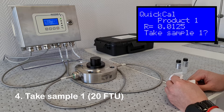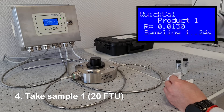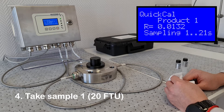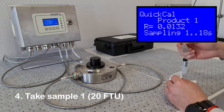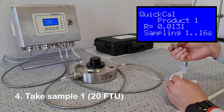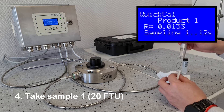Wait a couple of seconds for the signal to stabilize, then press tick to begin sampling. To ensure a good measurement, the analyzer samples 20 seconds of readings. During this time, you can start inverting the next calibration standard, which will be 100 FTU.